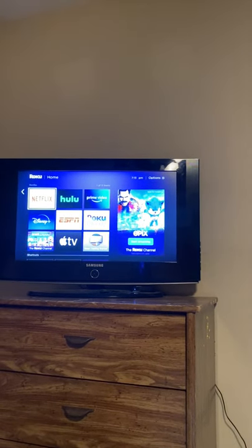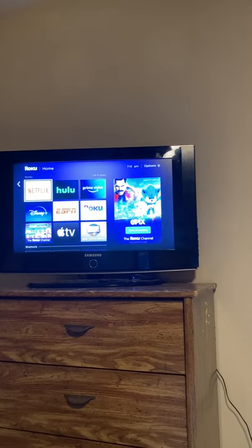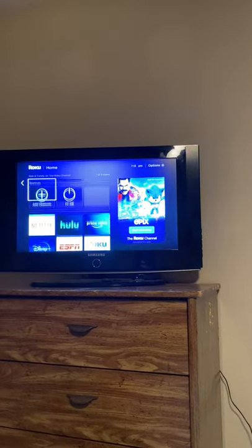There will be an app called Tubi in here as well that has free TV on it with movies. To turn off the TV,